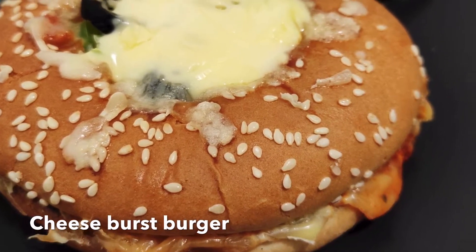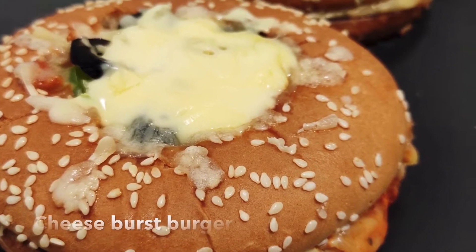Hi everyone, welcome to Healthy Passion. Let's see how to make cheese burst burger.